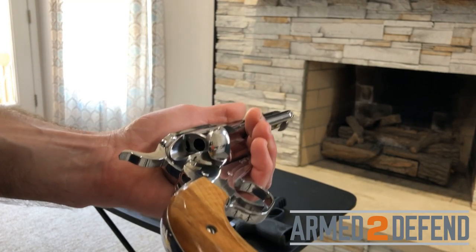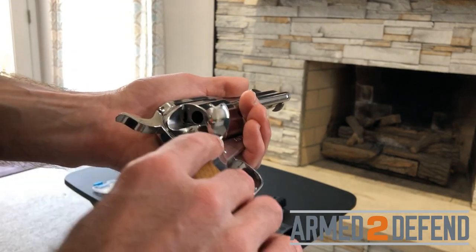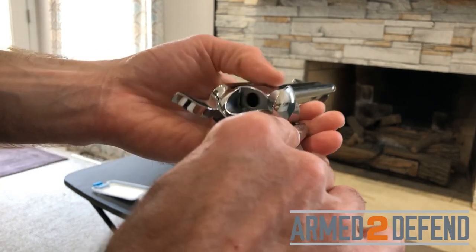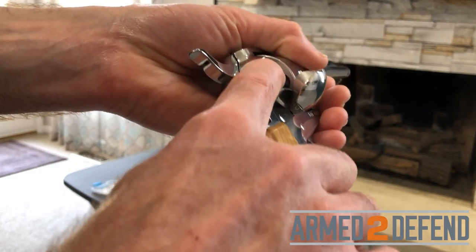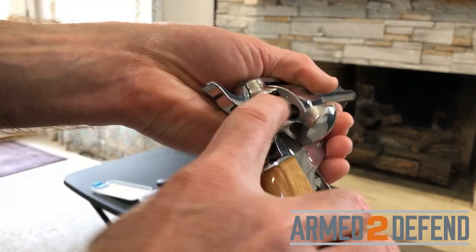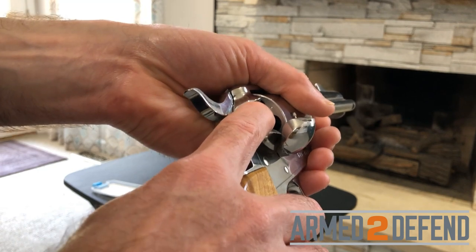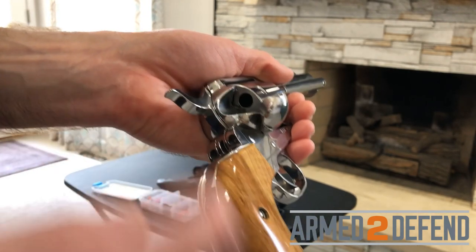I hold the single action revolver with my left hand so I can run the ejector and load with my right hand, regardless of dominant hand. I verify it's unloaded by opening the gate, which unlocks the cylinder on this model. There's a marking on the cylinder to track where I am since I can only access one chamber at a time. I'll check each chamber visually, run the ejector as a double check, and work all the way around until I return to that marking.